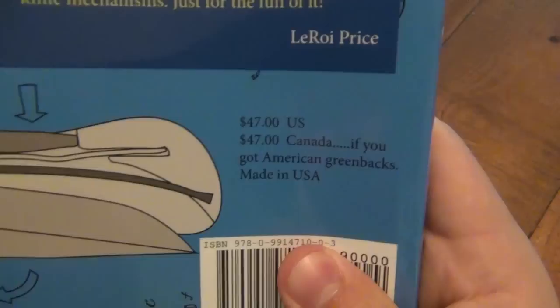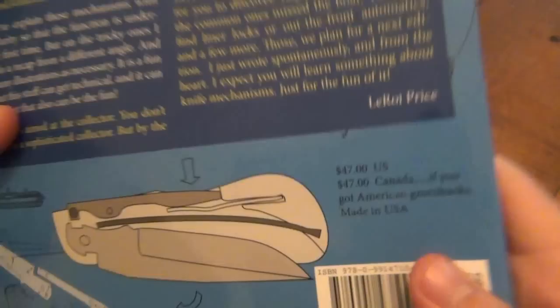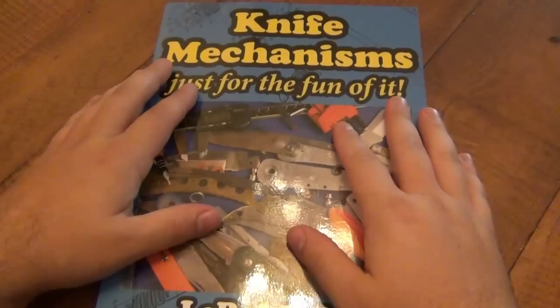I like on the back here — $47 US, $47 Canada if you got an American greenback. I guess maybe there is no Canadian price then. $47 is the full price, but they're on Amazon right now for $40.